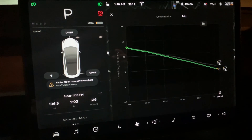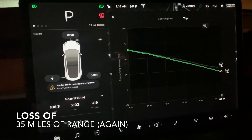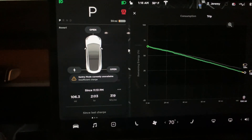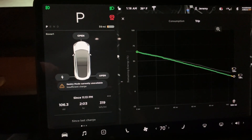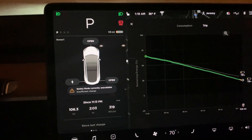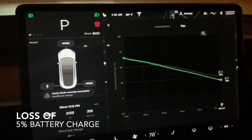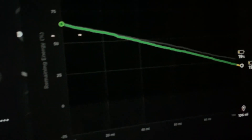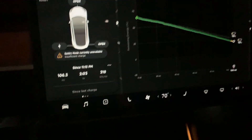I arrived home with 59 miles left to go. It's now 1:16 a.m. at 36 degrees Fahrenheit — it did get down to 32. It's showing that sentry mode is currently unavailable for insufficient charge because I'm below 20 percent — I'm at roughly 19 percent. It did go down a certain percentage. I pretty much drove home the entire way going 75 miles per hour roughly.